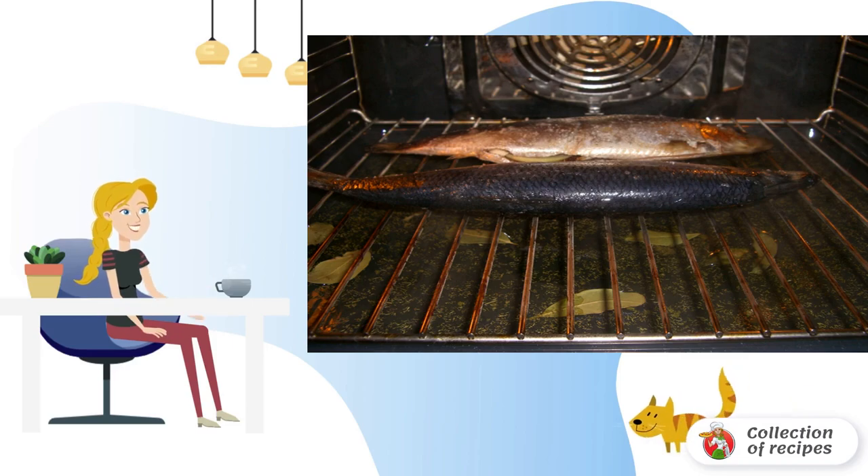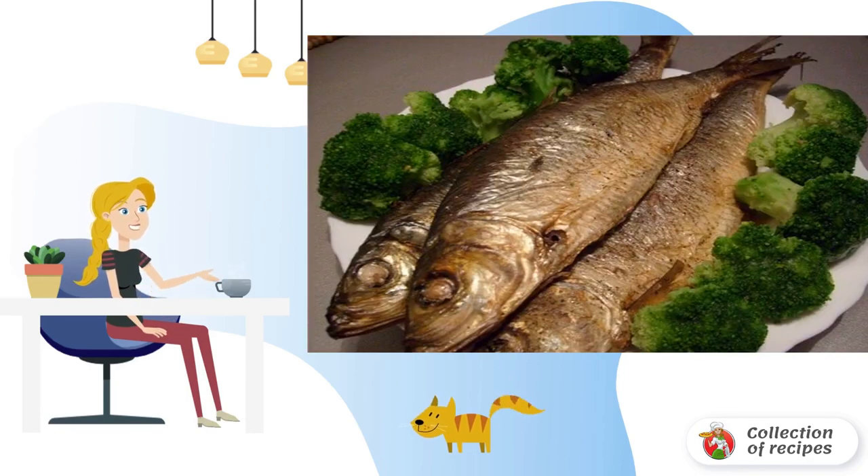If your oven has a precise blowing mode, use it, and if not, bake the fish at 180 degrees until ready. After baking, the smoked herring at home should stand in the oven for a little longer until it cools down, after which it can be served to the table.